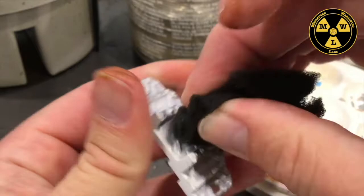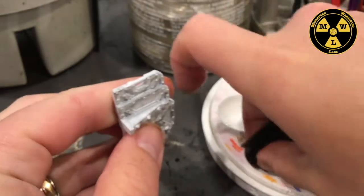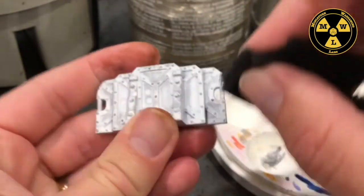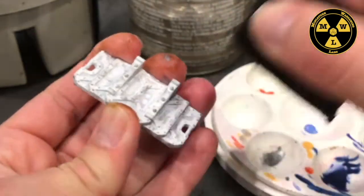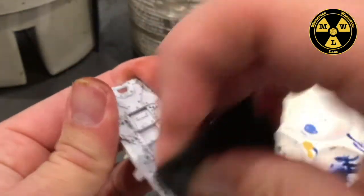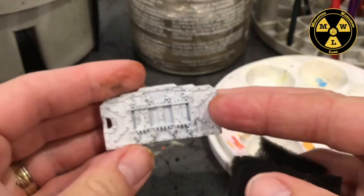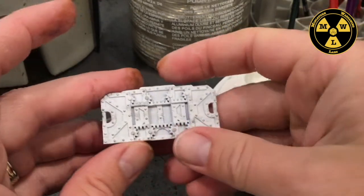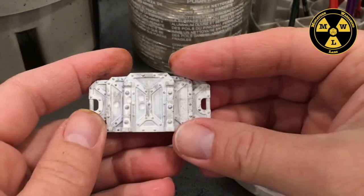I want most of the damage in the middle on the bottom. Now you can see we have our damage on there, and you can damage these to taste — not a lot, or a medium amount.